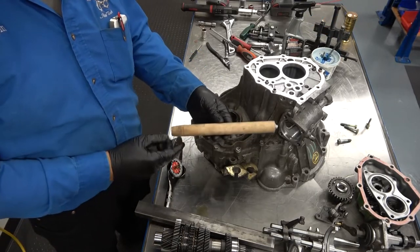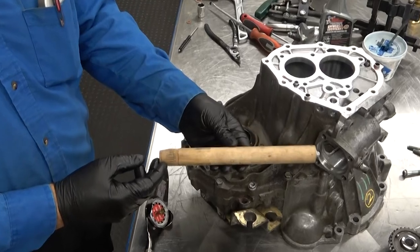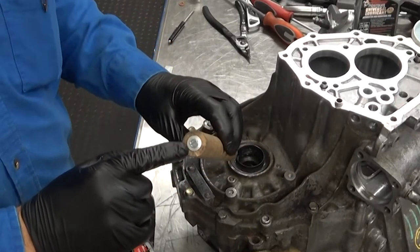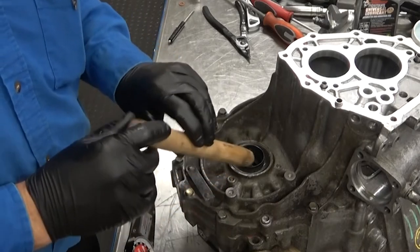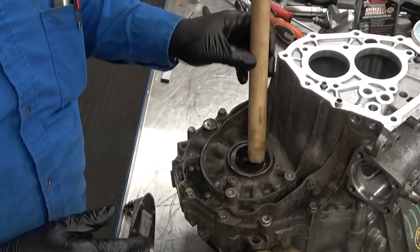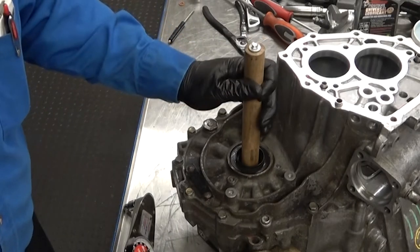I made my own tool out of a 1-inch wooden dowel rod. On one end I sanded it into a taper. On the other end I threaded a hex head wood screw into the center of the dowel rod. Place the dowel rod through the housing and tap it into the side gear, making sure that it is wedged against the pinion shaft.